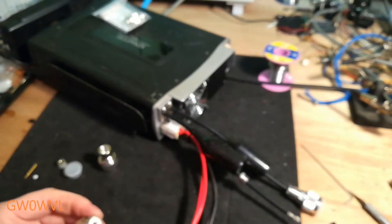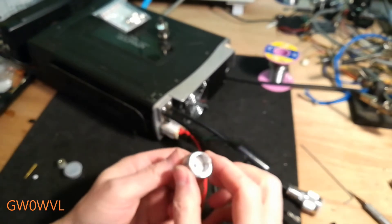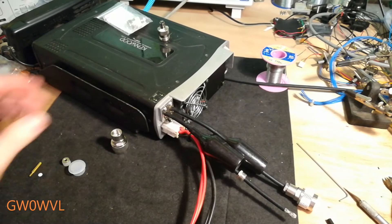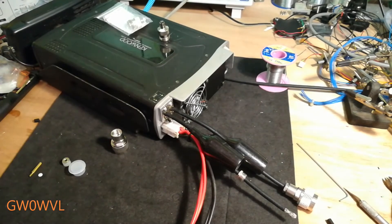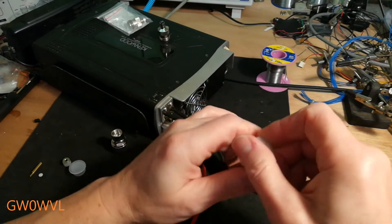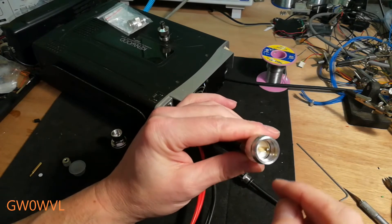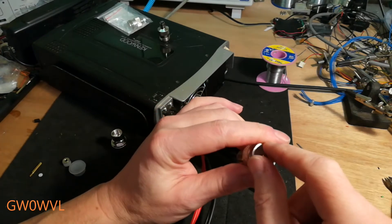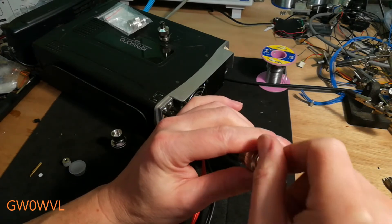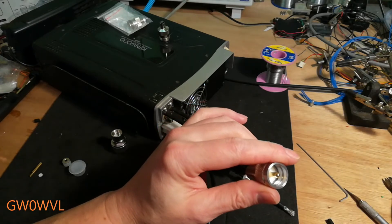He's bought some compression-type PL259s, because what he's going to do is fit a barrel connector on instead. That saves wear and tear on the actual plug - you just fit a barrel connector on, do it up tight, and plug in and out of the barrel connector. When it wears out, you just undo it, bin it, and pop another barrel connector on.